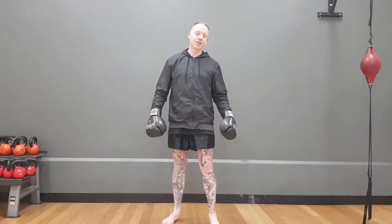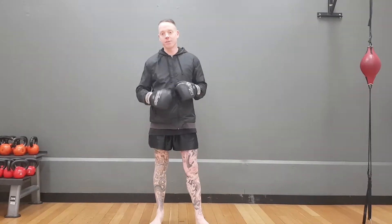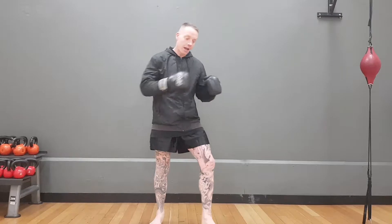Got a couple more Muay Thai basics for you, this time it's for the knee. A lot of new clients when they start out, when they knee, they don't point the knee. The foot will be out in front, so when you knee, you want to make sure the heel is pulled to the butt — and it really allows the knee to be pointed.